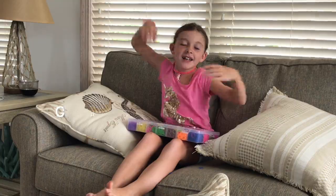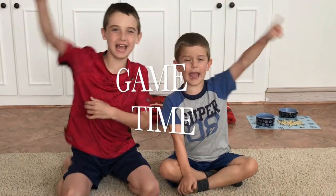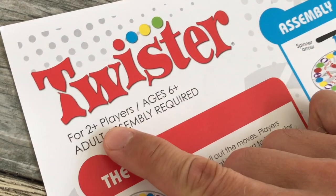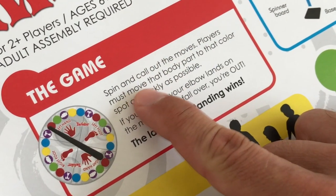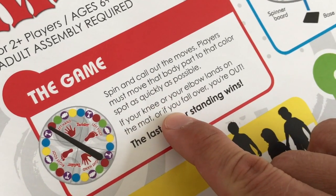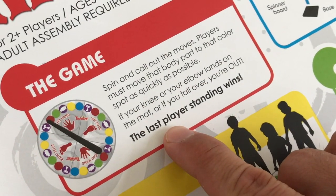It's game time! What are they gonna play? Twister! Two-plus players, ages six and up. We're gonna spin and call out the moves. Players must move that body part to that color spot as quickly as possible. If your knee or your elbow lands on the mat or you fall over, you're out. The last player standing wins.